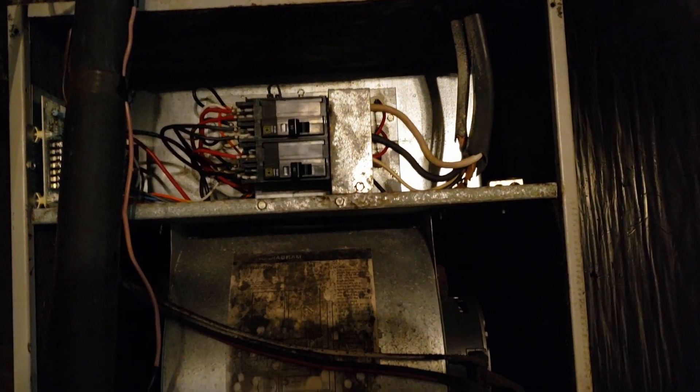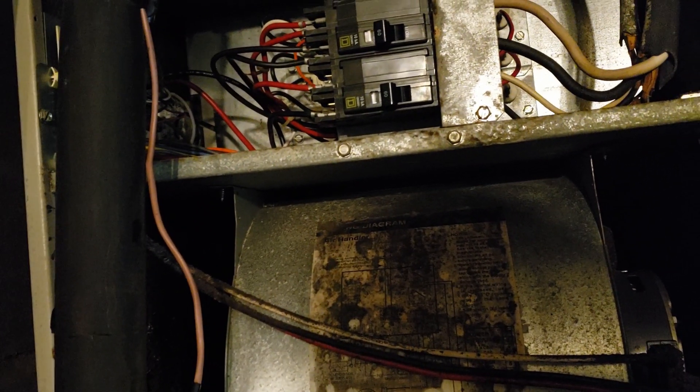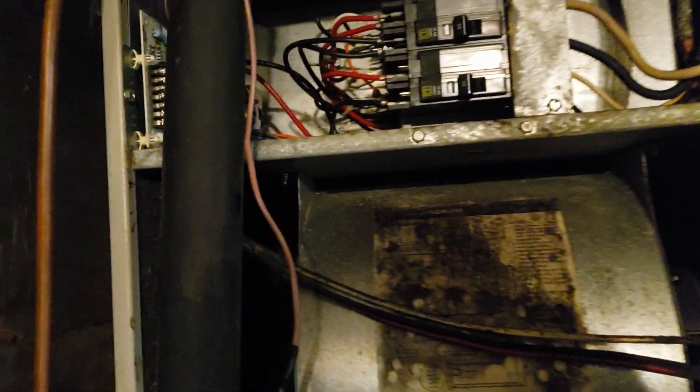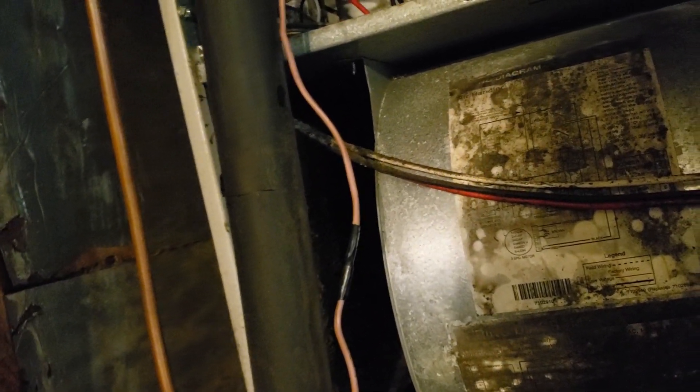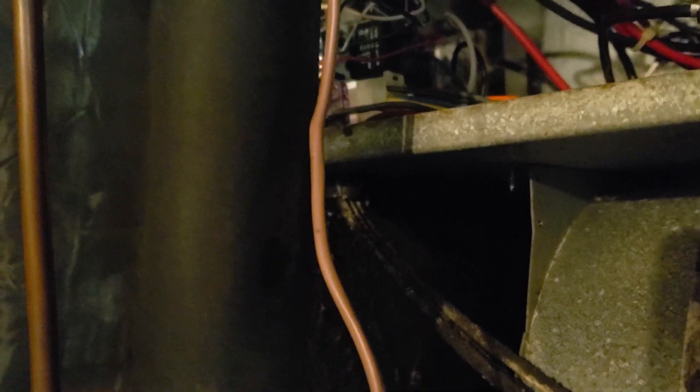Most older AC systems don't really have a common wire — at least down here where it's electric heat pump or electric AC. If you have a C wire, you don't need this adapter. But if you don't have a C wire, you're going to need this adapter no matter what because there's no battery inside the T5 Plus. Honeywell does make the T10 and the Azura which have a battery built in, so they leach power similar to Nest — those don't need the C wire.